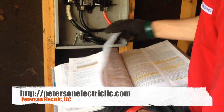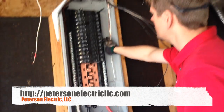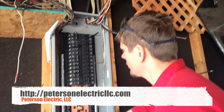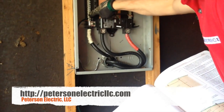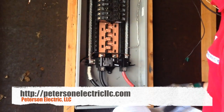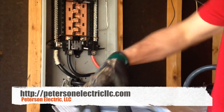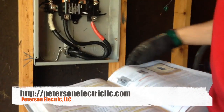The other thing I wanted to talk about is bonding all this. As we came into our panel, this is our water bond hitting our neutral bar. These are our ground rods right outside here that I showed you yesterday hitting our neutral bar. A number 6 is all that's required on your two ground rods.